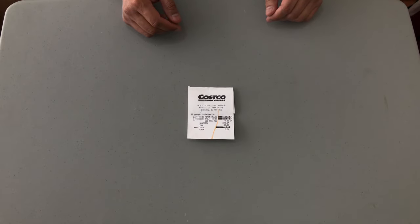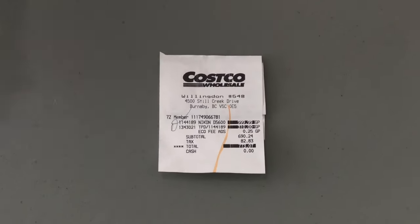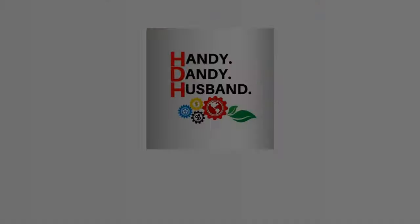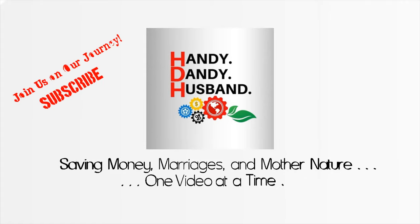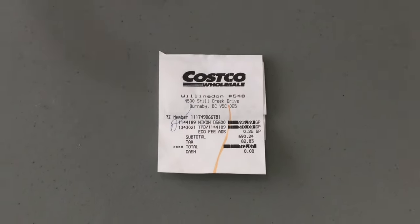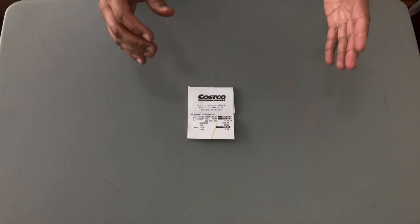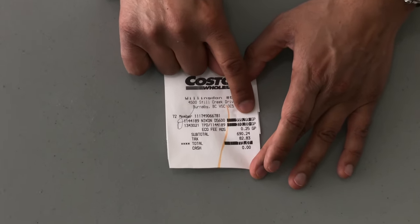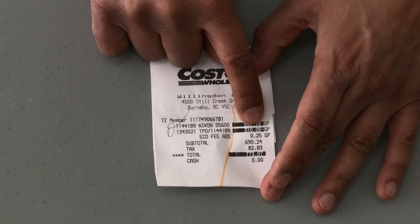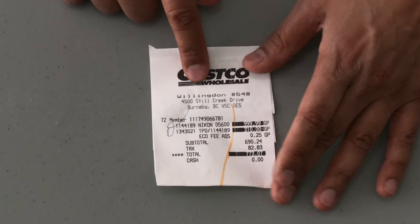Hi viewers, it's the handy dandy husband coming through again. Today we're going to do a quick unboxing video for the Nikon D5600. This is a package deal offered by Costco and we purchased it today on April the 29th. The original price was $999.99, it was discounted $310, and with the eco fee the total came to $773.00. Alright, let's get on with the unboxing.